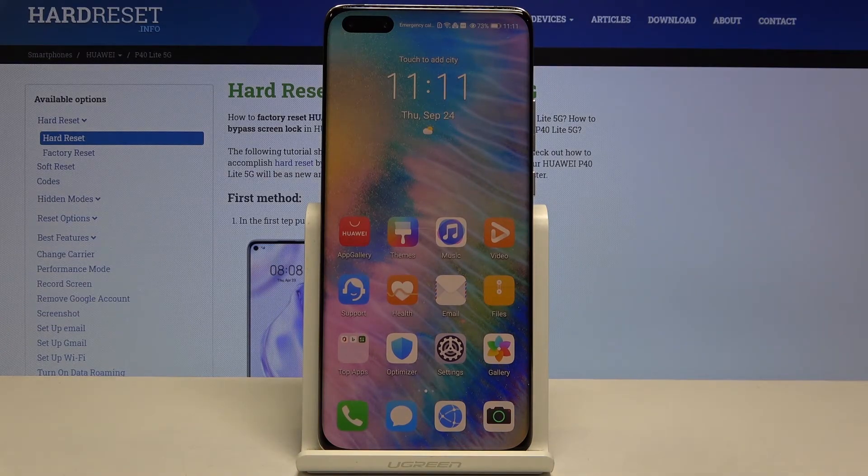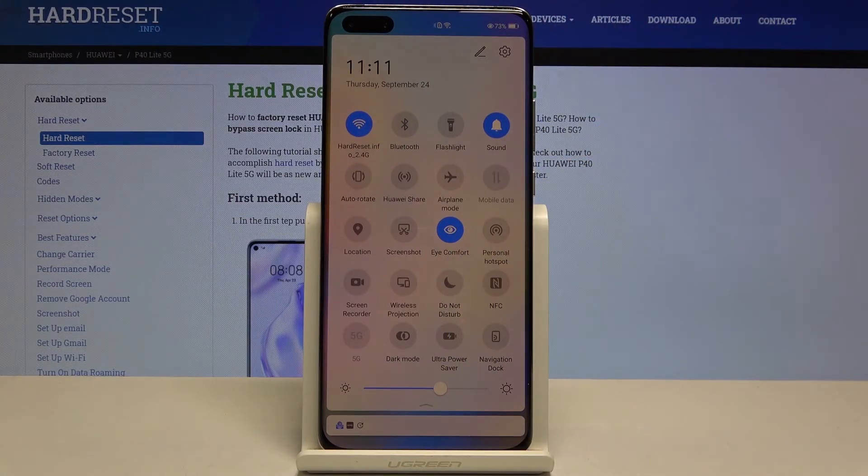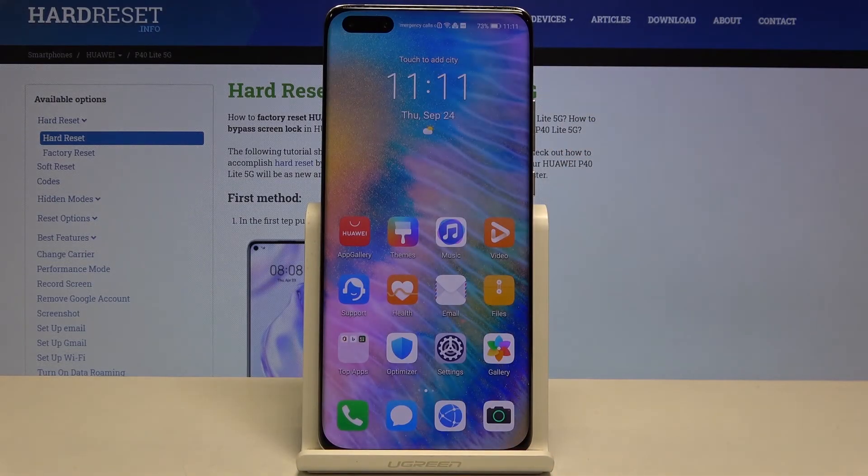For much faster access to that feature, simply unroll the top bar and find the Eye Comfort mode. As you can see, it is now turned on. To turn it off, just tap on it and the screen returns to its normal state.